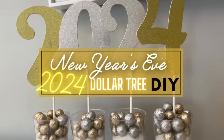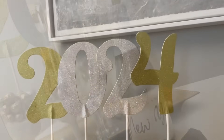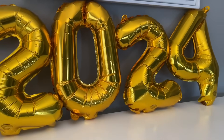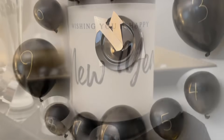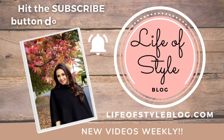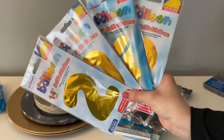Hey friends, welcome back to my channel! It's hard to believe, but 2023 is already coming to a close and it's time to ring in the new year. In today's video I'm going to be sharing some really simple and easy DIYs and tips and tricks to throw a really fun New Year's Eve party on a budget. Everything is going to be from Dollar Tree and I'm even going to have some free printables, so be sure to stay tuned for the whole video. If you're not yet subscribed, please hit that subscribe button!